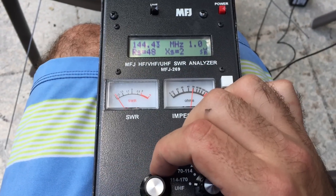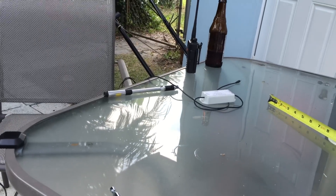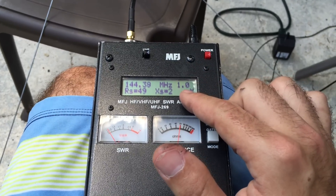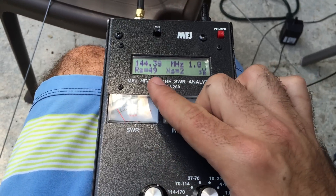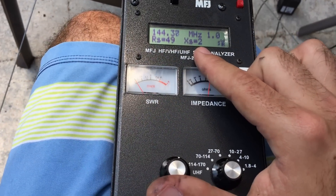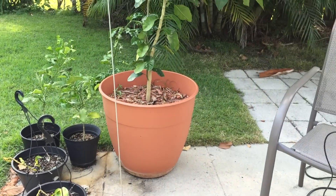I'm tuning this to 144.39. It's doing something with the radio there, but anyway it's at unity. The closer my cell phone gets, the SWR goes up to 1.1. Impedance looks like 50 ohms, resistance is about 50 ohms, and the reactance is at 2, which is pretty good — close to ideal. Here's another reading for the SWR; it's almost down to one perfectly, so this is ideal for the balloon.